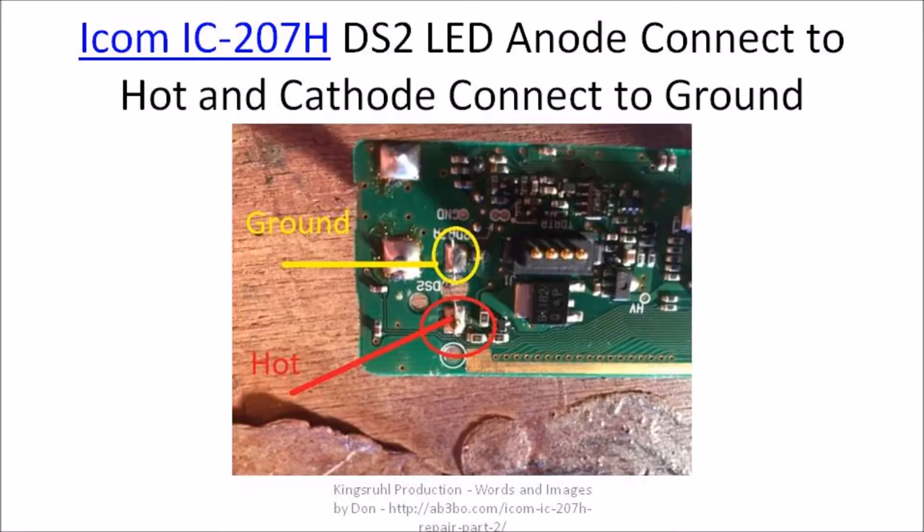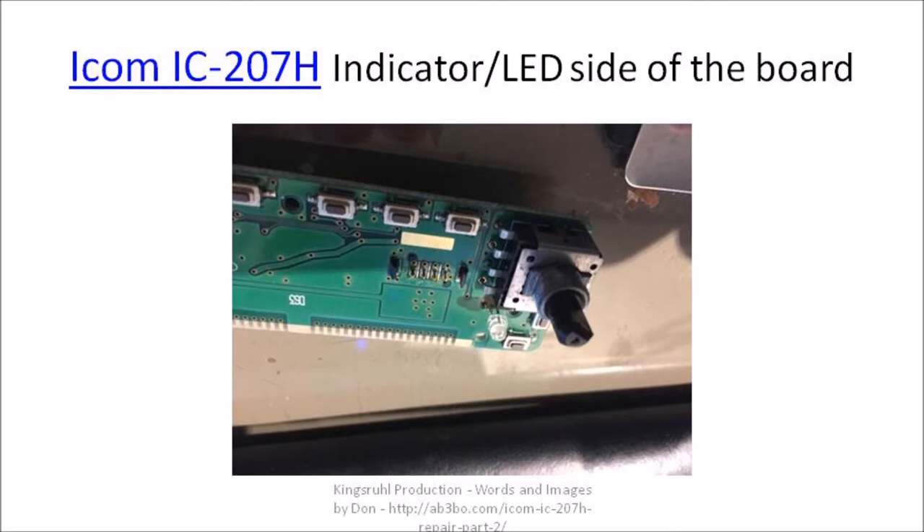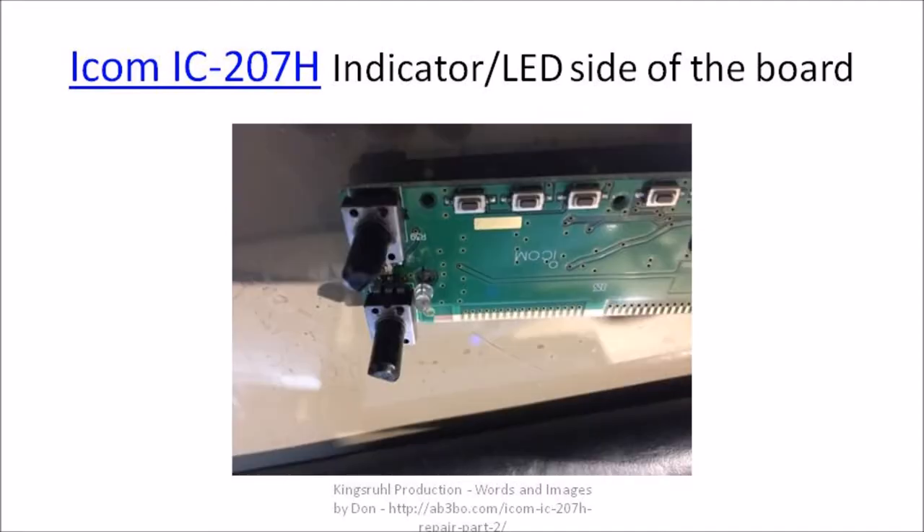Here is an image of the DS2 side of the control or display board. This is an image of one of the LEDs mounted on the control or display board. Here is the second LED mounted on the board. I actually had to reheat the connections to the LEDs and pull the LEDs right up close against the circuit card on each side.